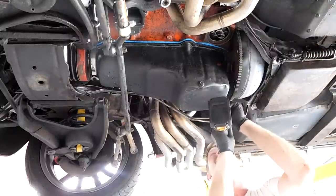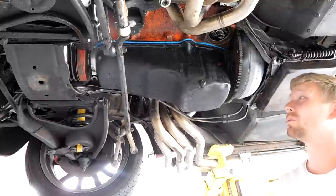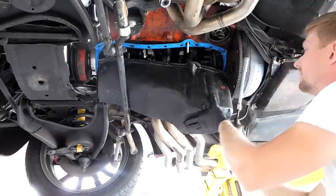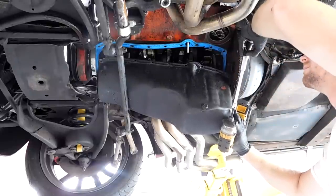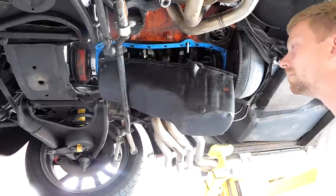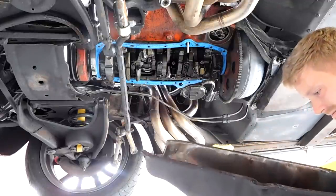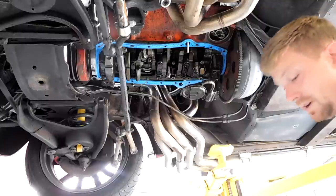Last bolt, second to last bolt, one more bolt. Okay, excellent. You don't see much metal in the oil pan, but everybody heard that knock.